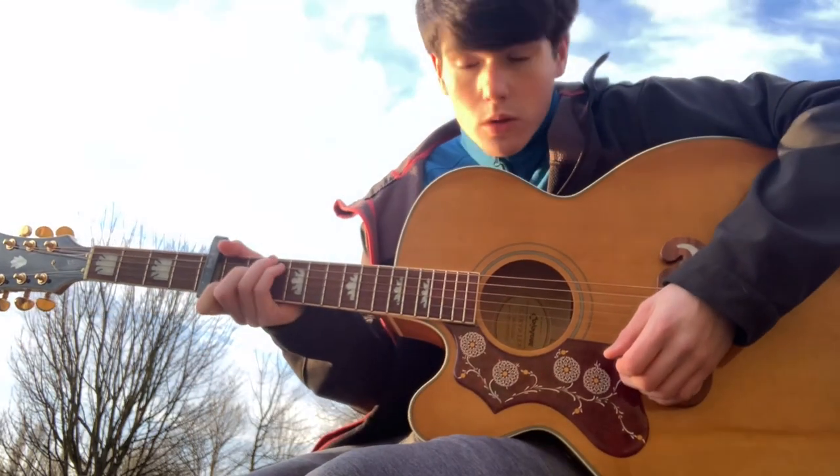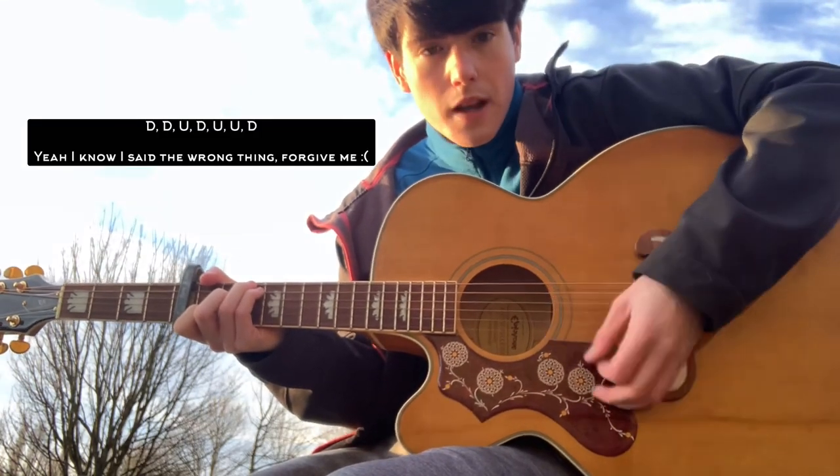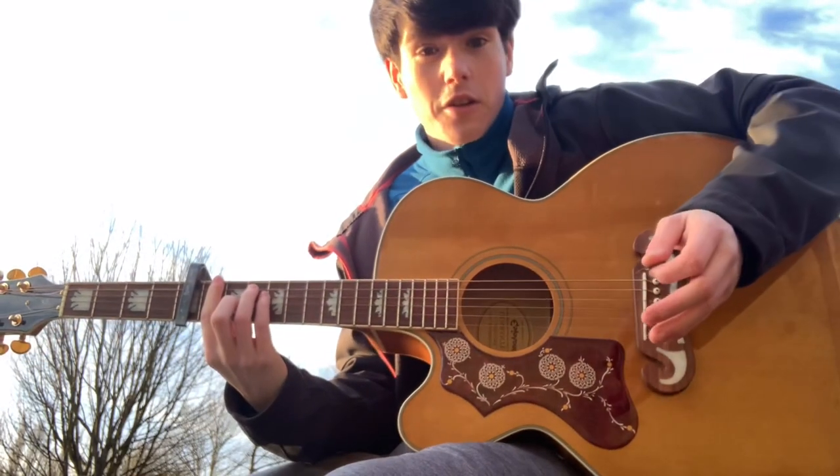The strumming pattern is: down, down, up, down, down, down — all the way through. That's literally the whole song.